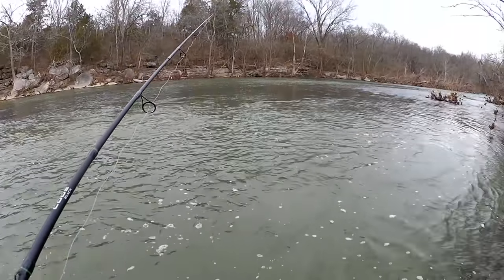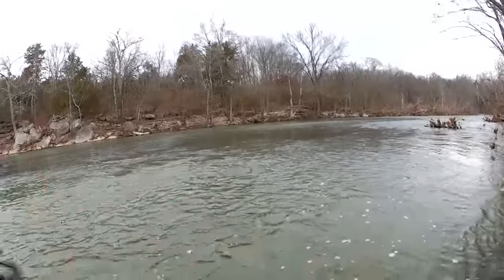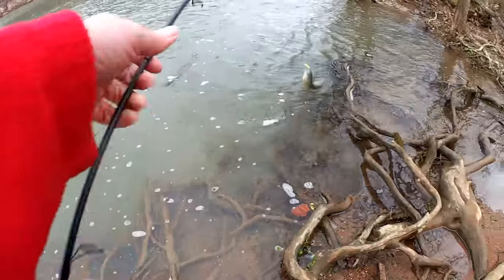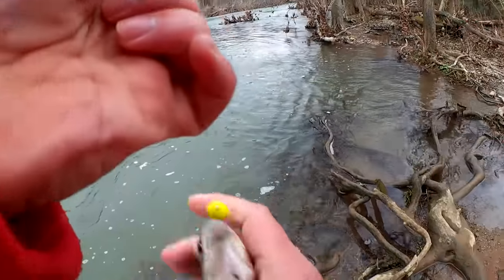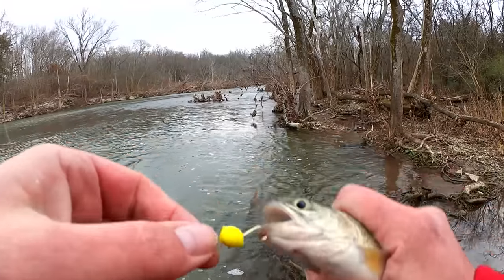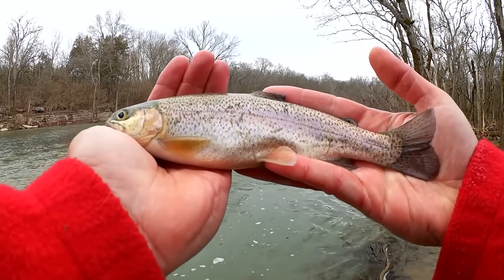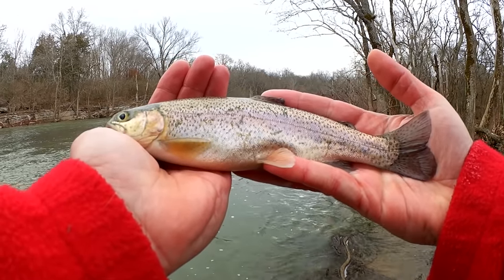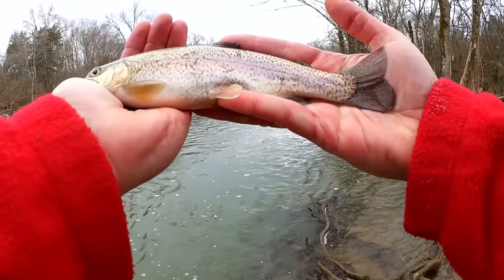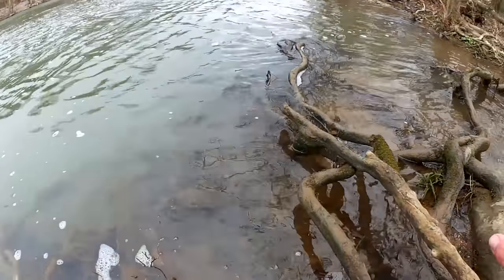We can always come back to this spot. One more cast — if I don't get a bite, we're going to venture on. Fish! Wily little trout — I got him in the bottom lip here. Not quite as big as that last one, maybe 11 inches this time. I was just saying I'm going to move to a different spot if I don't get a bite, and I got a trout just like that. Let's let him go — you're free.